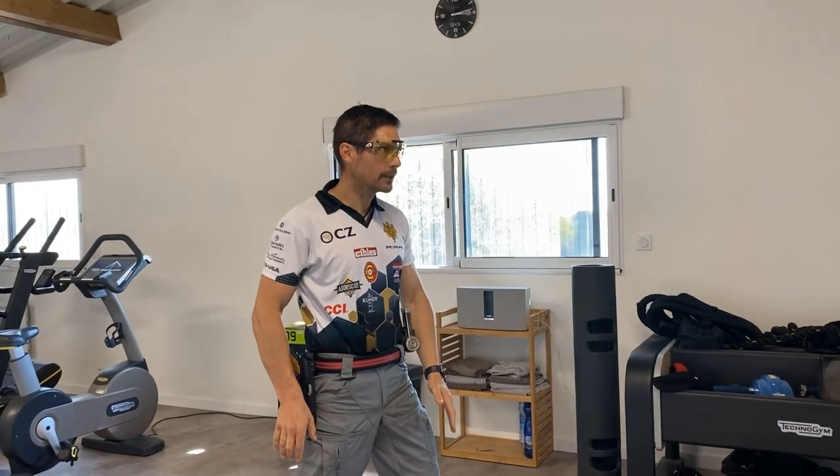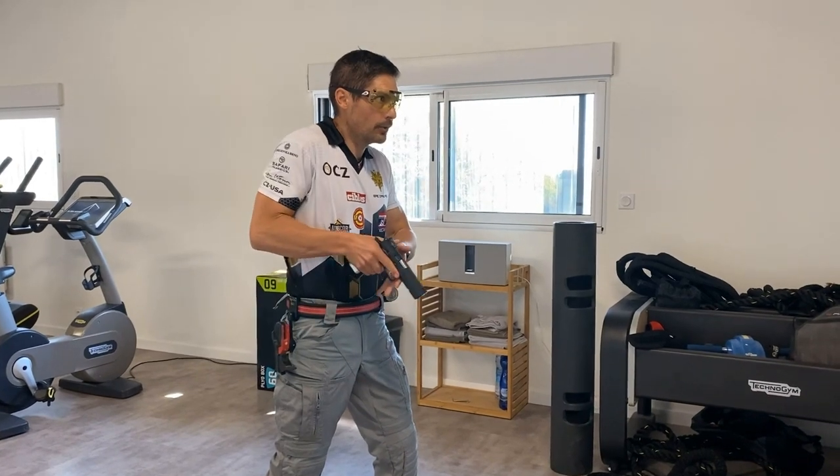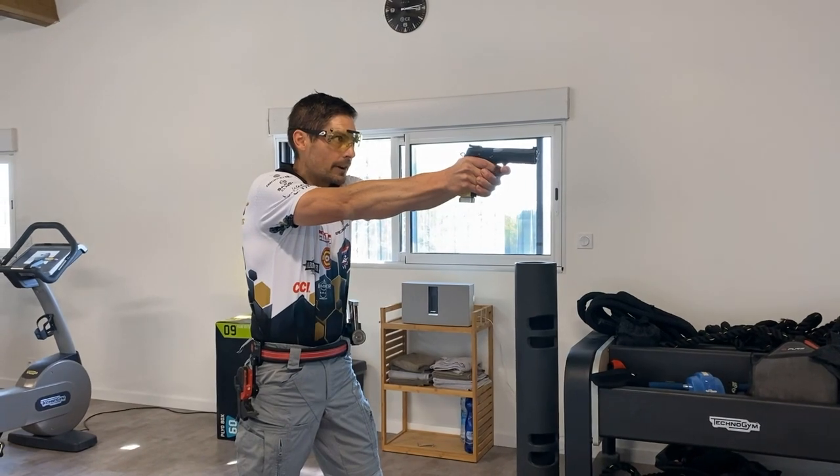So let's do it slowly. It goes like this: 0.1, 2, 3, a long 3 and 4, and I'm ready to fire.